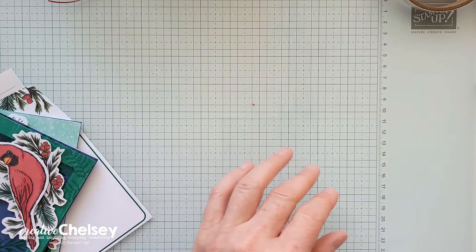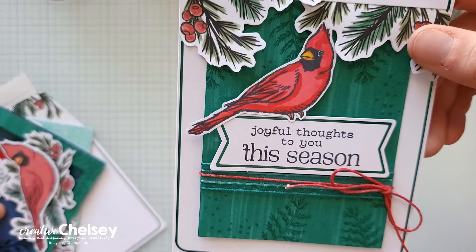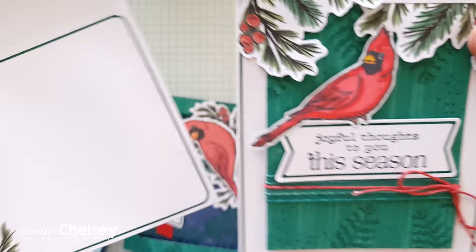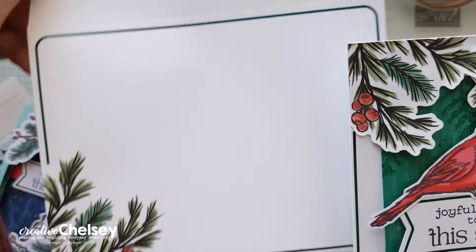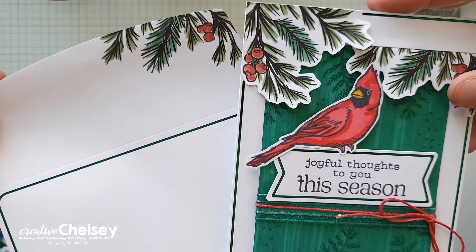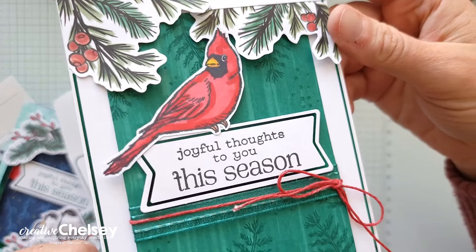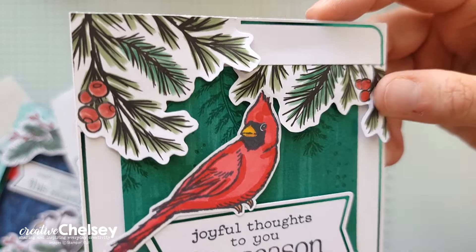The card I'm sharing with you today uses the envelope. You can see that we're using the designs on the front and then the flap of the envelope, and by fussy cutting them out and adding them to this card base, we can create this beautiful border element for our card.